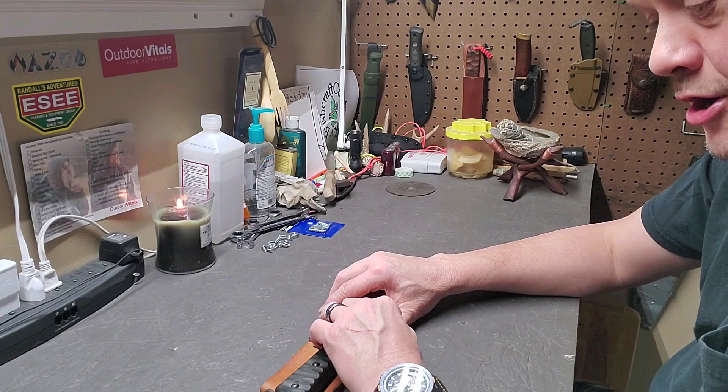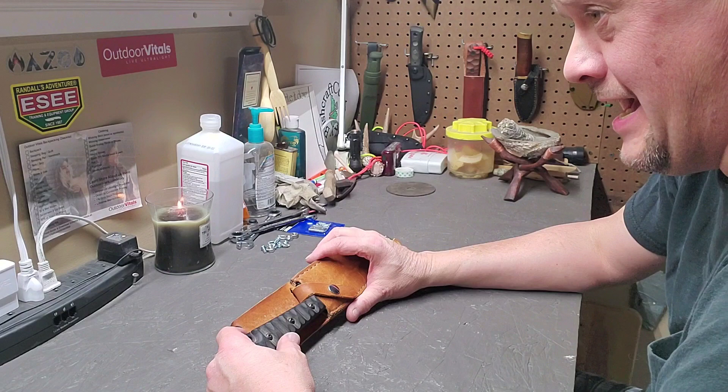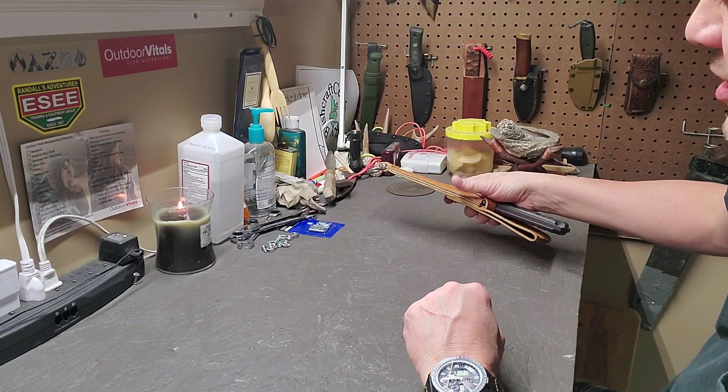Overall, it's a great knife. I probably should use it a whole lot more than I do. I've been throwing around the idea of trying to get some stag and make a set of stag handles for it — don't know if I'm going to do that yet, but I've been throwing that idea around.